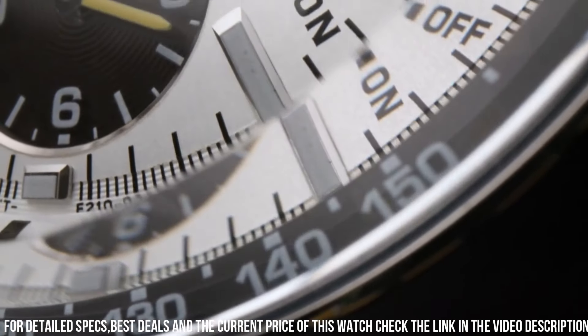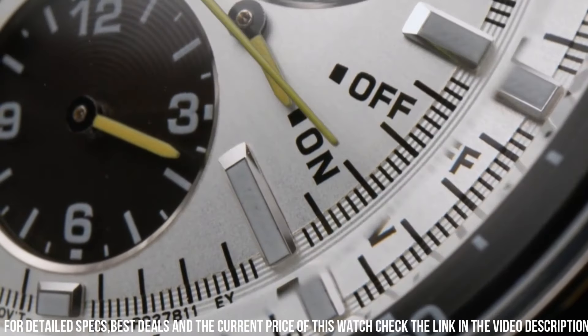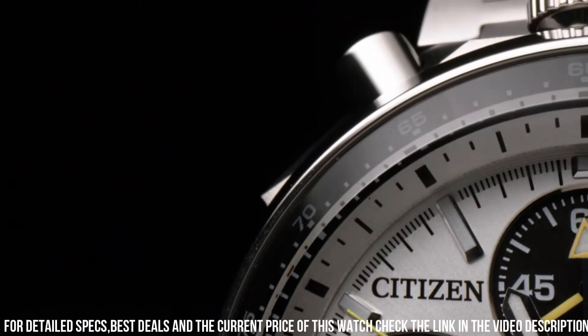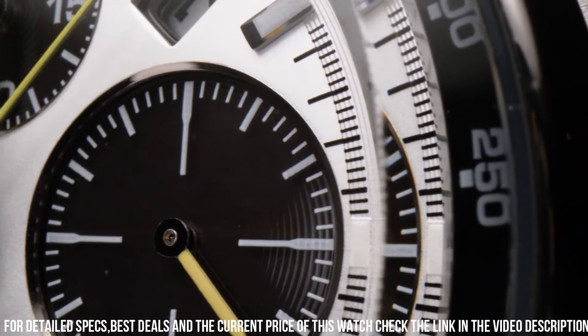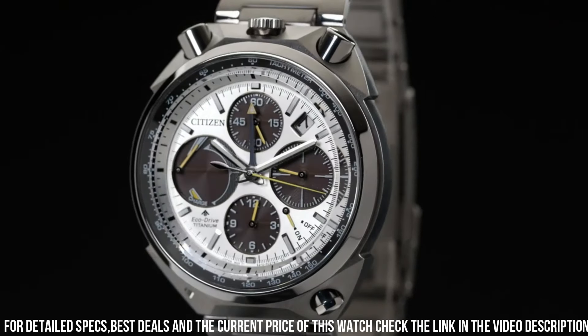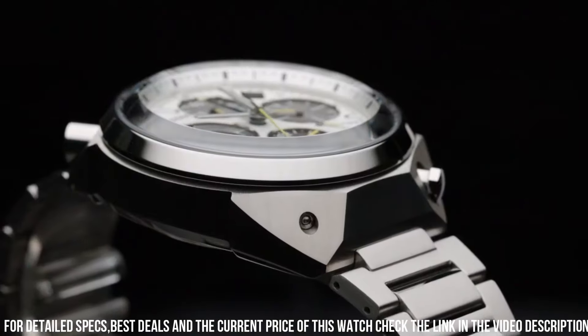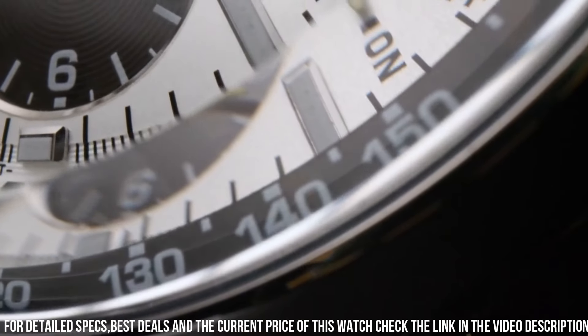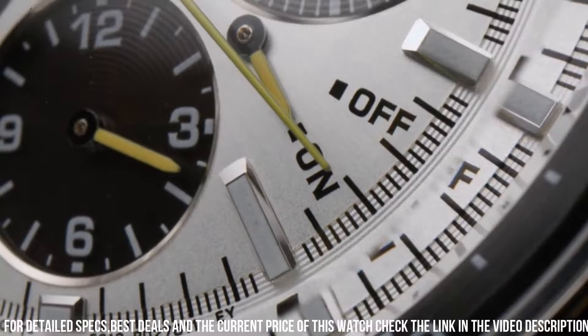Case size 45 mm. Case thickness 14 mm. Band width 23 mm. Fold over clasp with a push-button release. Water resistant at 200 meters. Citizen Caliber E210 Eco Drive Movement. Scratch resistant sapphire crystal. Solid case back. Functions: chronograph, tack counter, date, hour, minute, second. Features a distinctive barrel shaped case design and offers a range of functionalities suitable for sports and outdoor activities.